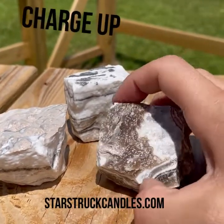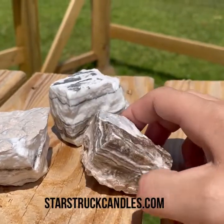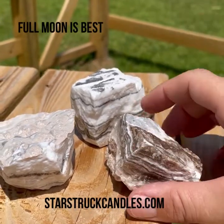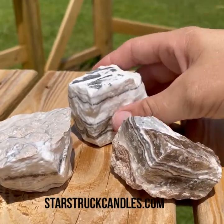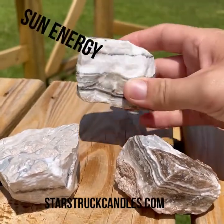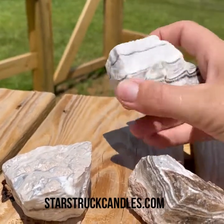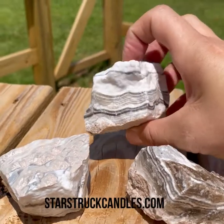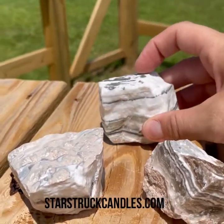Then you also want to charge them. You may not have purchased your stones on the night of a full moon and may not want to wait until the next one comes around. In that case, you can put them out in the sun and use the sun's energy for a day — even if it's in a sunny window, that's okay. Then the minute you do have a full moon, go ahead and put them out under the moon's energy for the night.